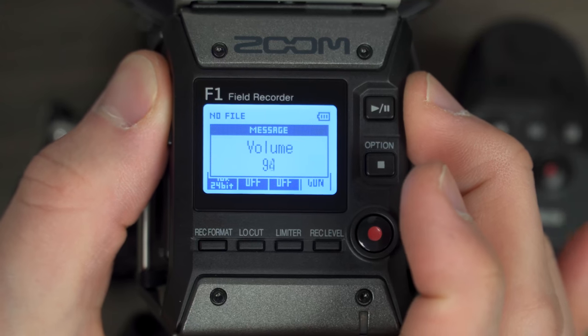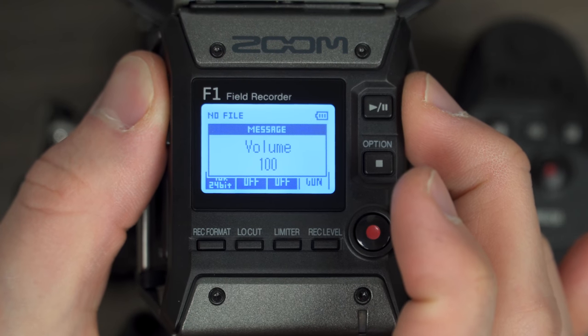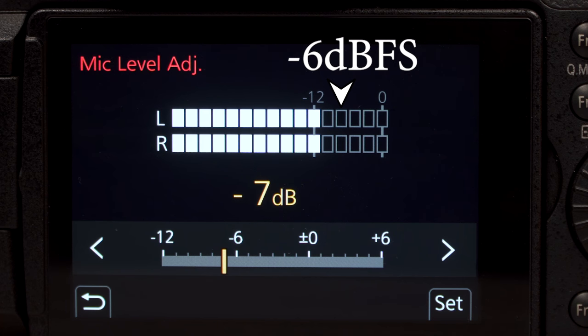If the F1 volume is at 100 but the camera's audio meter is below negative 6 dB, increase your camera's input level in small increments until it is at about negative 6 dB.